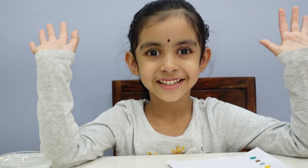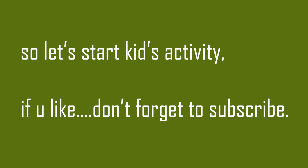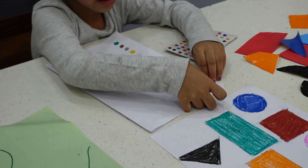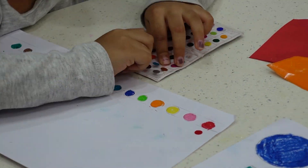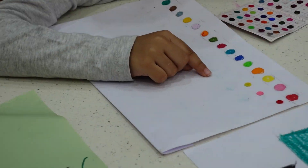Hi guys, I'll do the activities now. I'm very excited! So the first activity is learning colors with a fun activity. In this activity, they need to find the same color bindi and match those with the various color bindis on paper. There are various shades of the same color to make them a little confused.